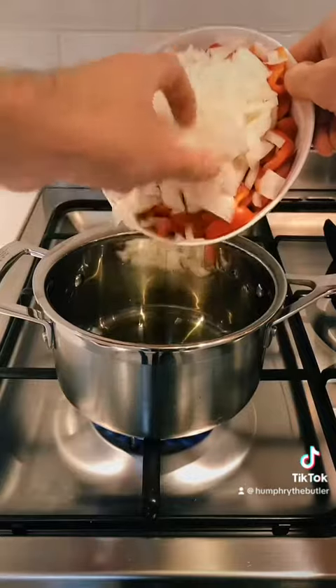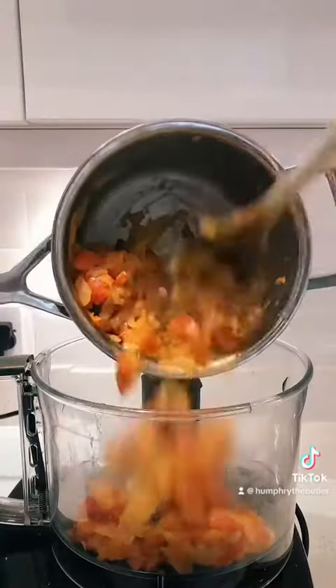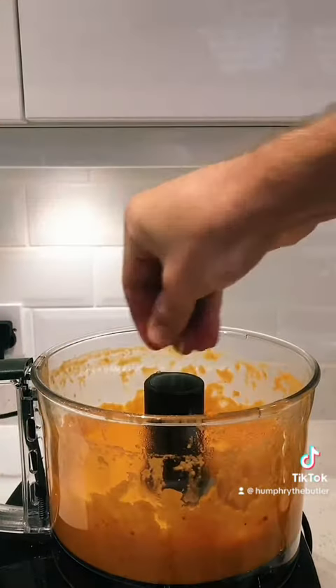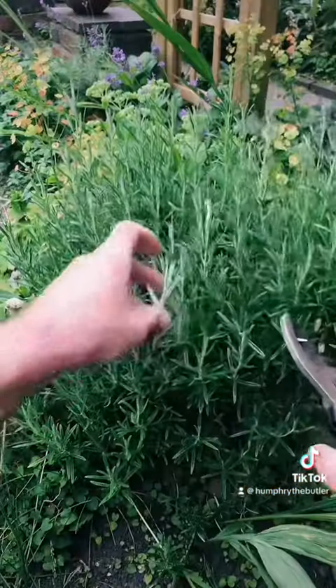Cook the peppers, onion, garlic and leftover veg in a pan until jammy. Then blitz them all together with some salt, olive oil, and some fresh rosemary.